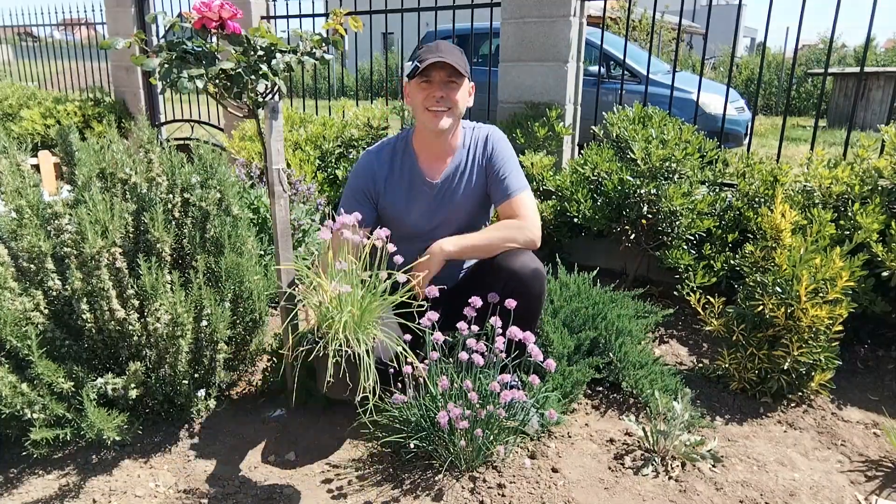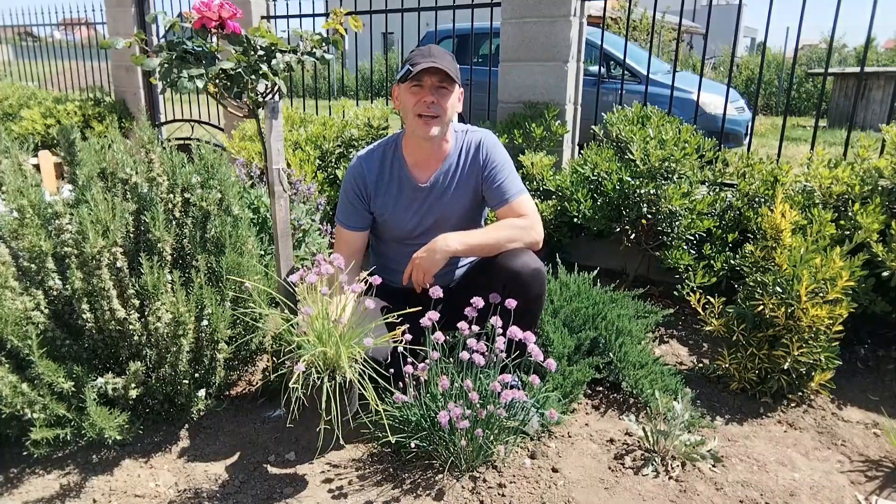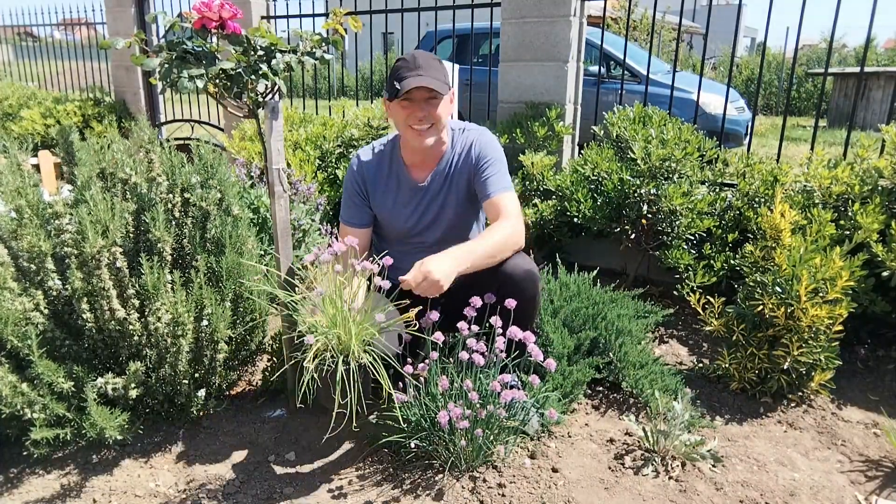One of the easiest plants that you can grow every single year is this. What do you think it is? This is chives and this is a part of the onion family. So actually it is an onion — you can eat this, you can just grab it and eat it. I've got a lot of messages on Facebook from friends saying they are using this on salads and toppings, and it's a very versatile plant.